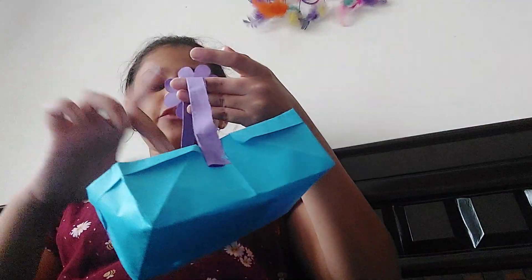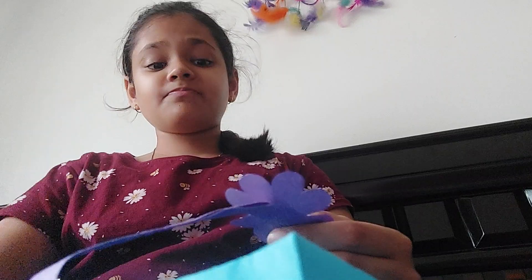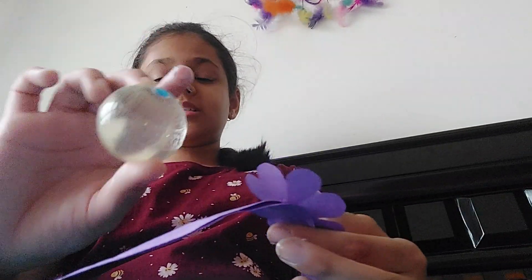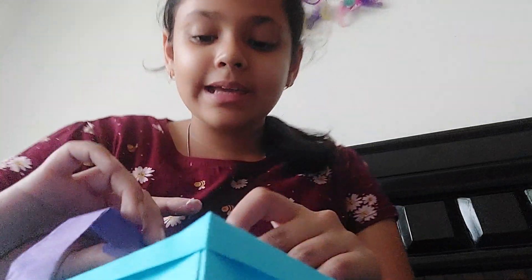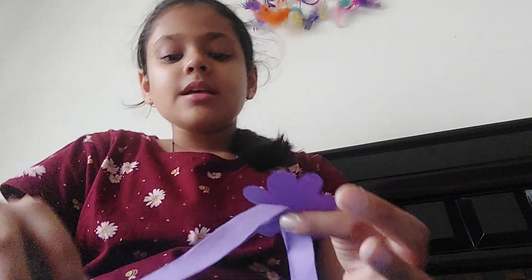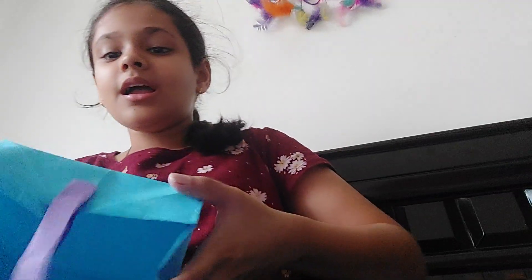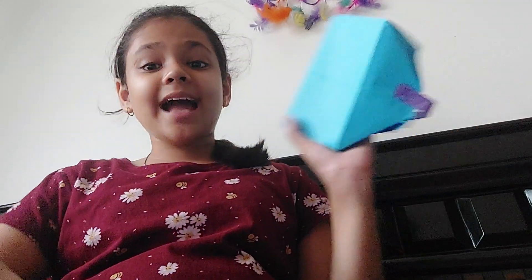So guys, that's all for today. I hope you guys liked my video. It just broke because the crystal ball was too heavy — I can just stick it again. Anyways, that's all for today. I hope you liked my video. If you did, subscribe, like, and share. Bye guys!